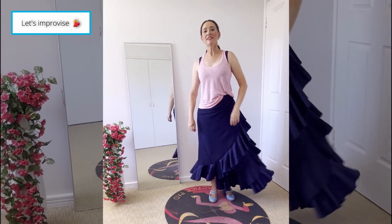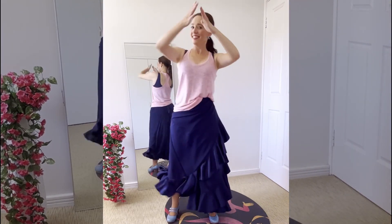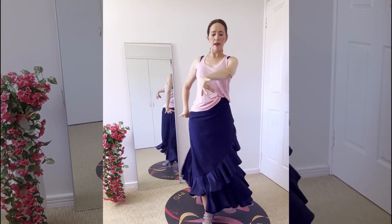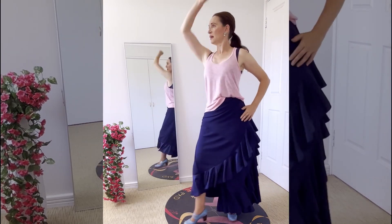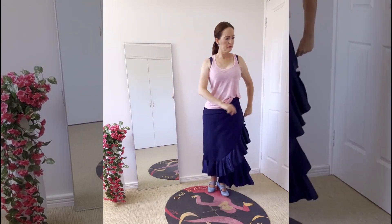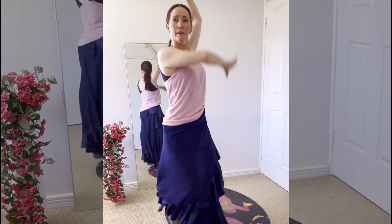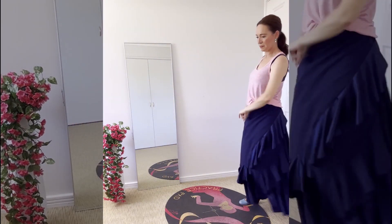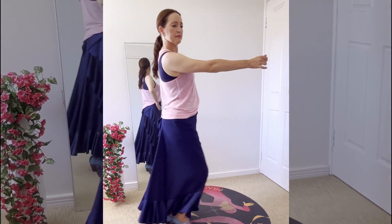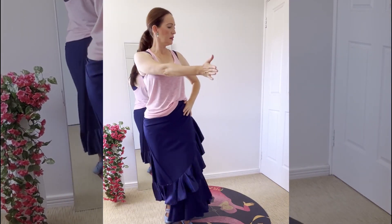Let's improvise. Counts with the letra: 1, 2, 3, 5, 6, 8, 9, 10. Thank you.